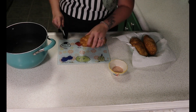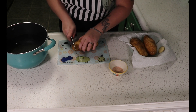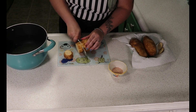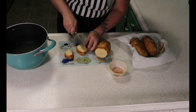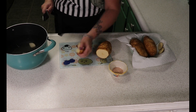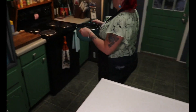Our next step, after we got that pork in the fridge, is we're going to prepare our potatoes. What we're going to do is cube up our potatoes, throw them in our pot here, and bring them to a boil. We're going to add about a tablespoon of salt into that, and then take it on over to the stove and let it boil.